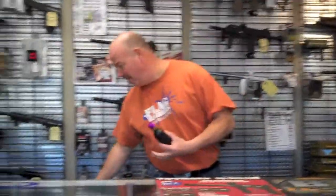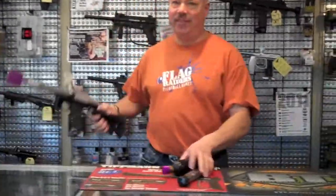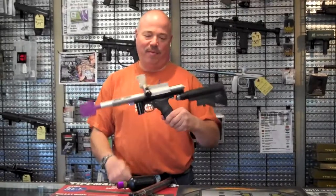Hi there, welcome back to From the Vault. My name is Joe and I'm from Flag Raiders Paintball. Today we're going to talk about my air gun designs — super cool, not limited edition, but mine.